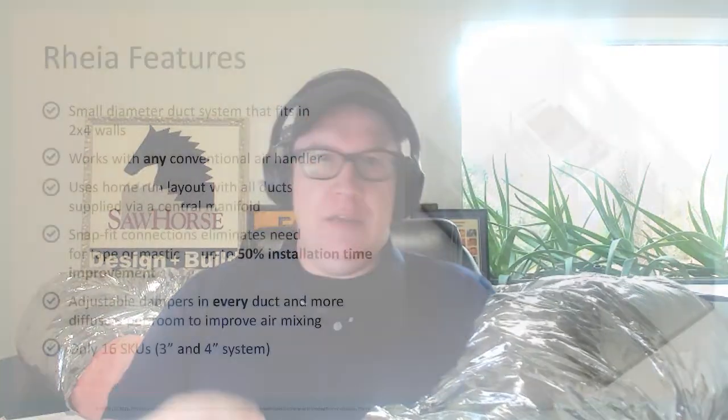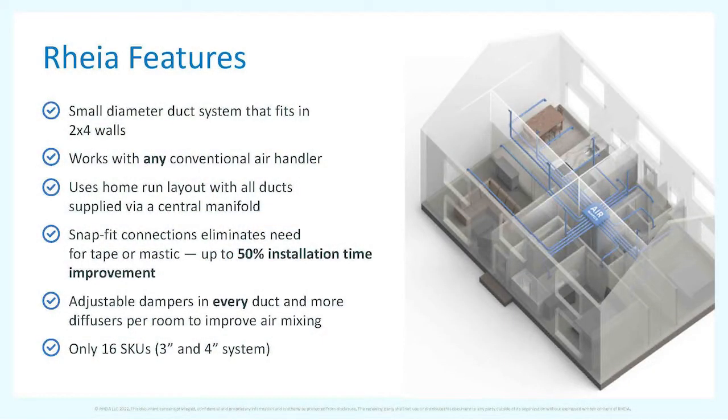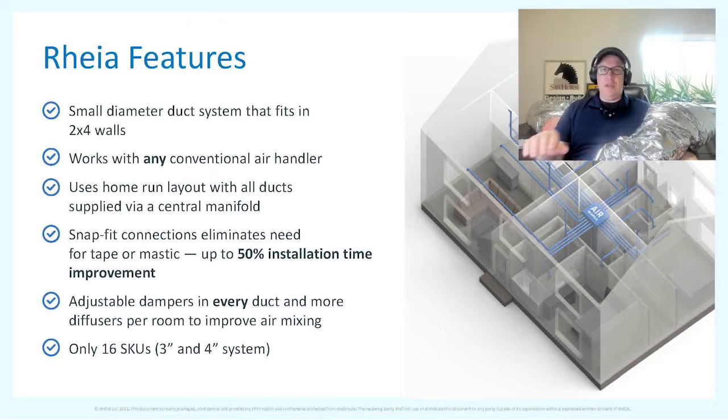One of the features I really like: it fits inside two-by-four walls. Traditional large ductwork does not fit inside a two-by-four wall. If we get plans from an architect with no consideration for mechanicals, that's okay — we can take their design and fit the plumbing, electrical, and HVAC without any compromises. This system also works with any air handler, so we don't have to go with a high-velocity system or do anything special.